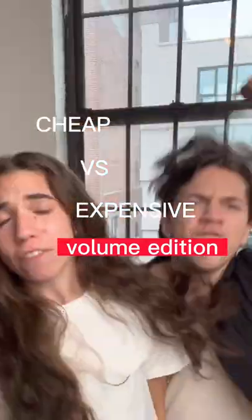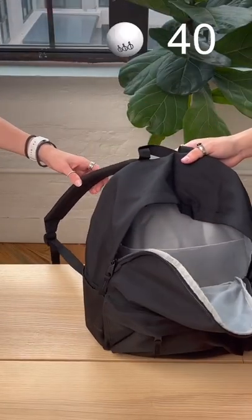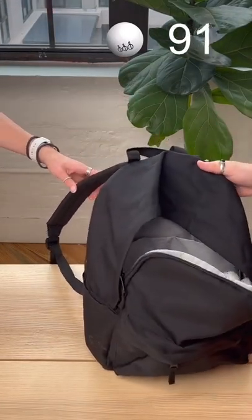This is Cheap vs. Expensive! Volume Edition! Today we're testing out how much your bags can hold using ping pong balls. First up, the generic bag.